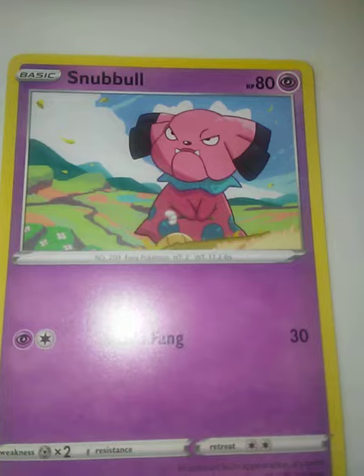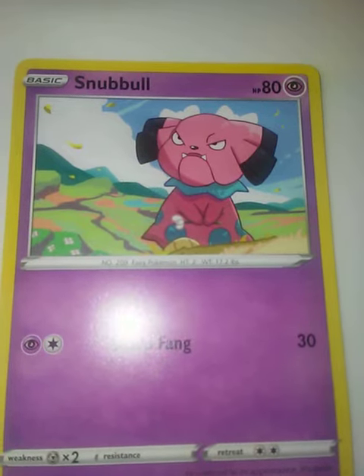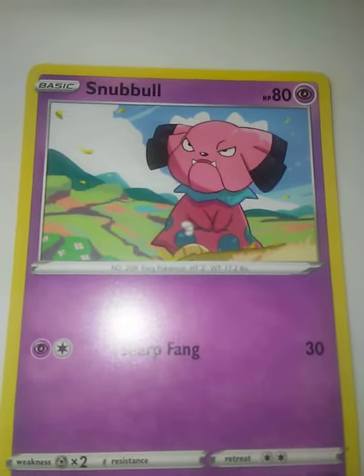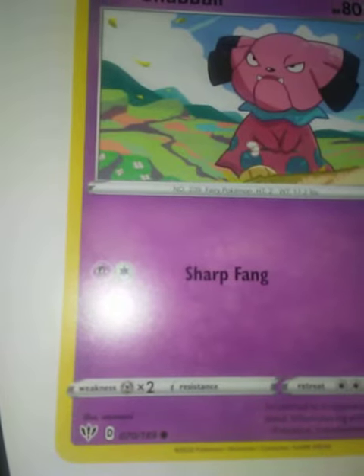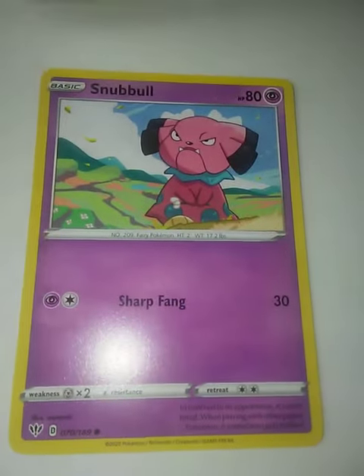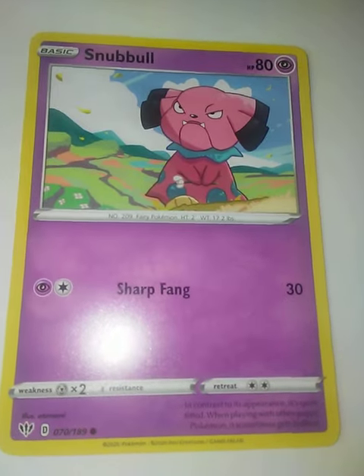And then we also have the pink, which is a bit of a warmer color. Here we're making the orange in the background pop. Very nice — illustrated by Otanami. Very nice.